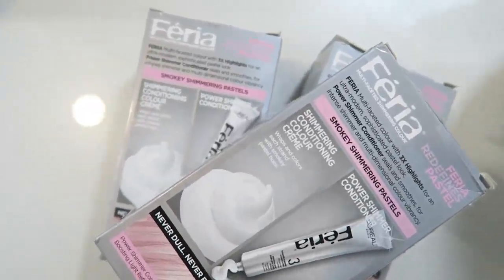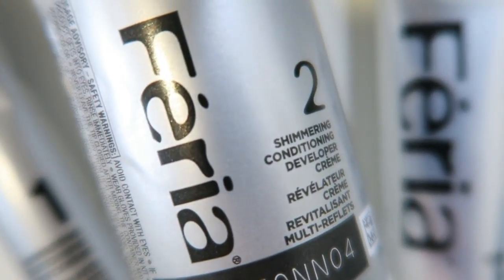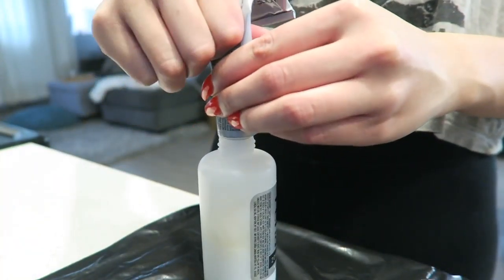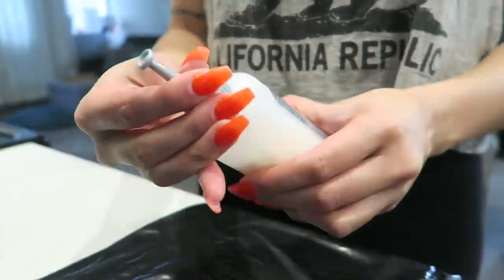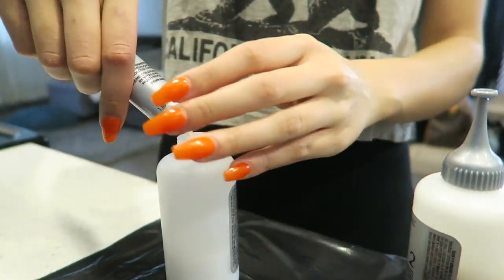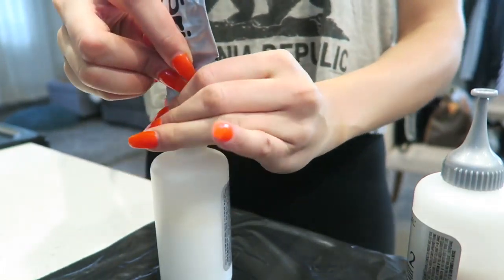I followed the directions on the back of the dye. I bought three boxes, and honestly I would have gotten a fourth because there's so much hair — you really want to make sure you have more than enough dye. I'm just mixing together step one and step two; by the way, this is a pastel shade, and I probably would have gone a little darker. I'm mixing all of the dyes together to make the application process quicker — everything is ready to go.